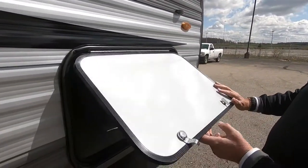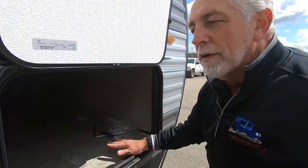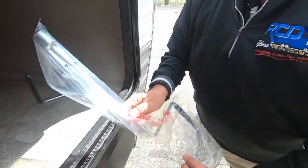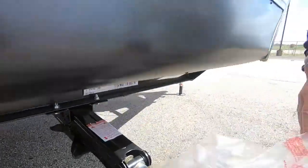Here we have your pass-through storage. Inside here we have a couple cranks. The longer one does your stabilizer jacks. A lot of people will use this crank, but other people use a cordless drill — it's a three-quarter inch socket, much faster. Our shop techs use it all the time when they're working on these. Instead of cranking them, they use the drill to run them up and down.